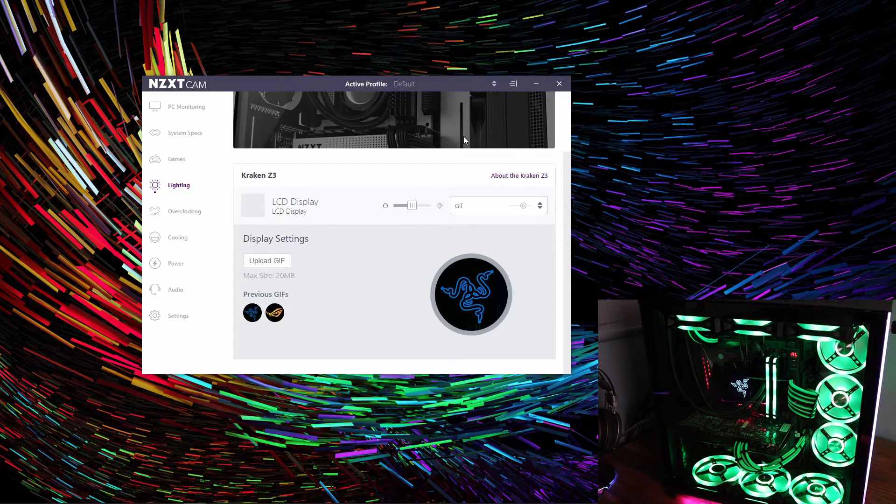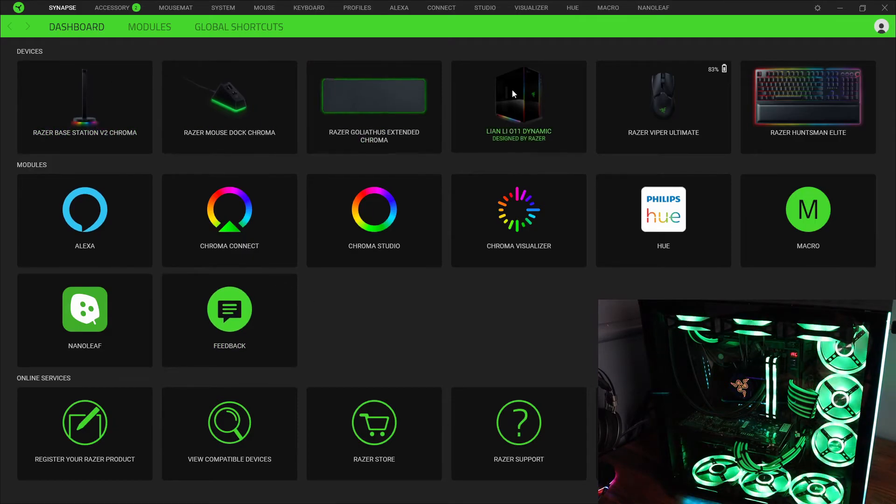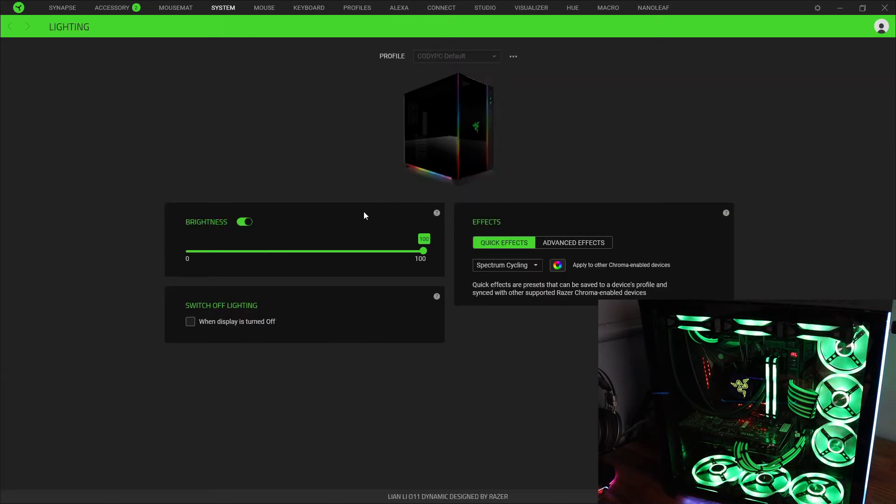Now we have a Razer logo on our AIO and it really does look good. There's one more thing to do — this case comes with lights on the bottom and side, so we're going to go to Razer Synapse to set those up. It finds all the Razer products and the Lian Li O11 Dynamic Razer Edition case comes up. We can adjust brightness and choose from all the effects that every Razer product has. We're going to keep it on green.